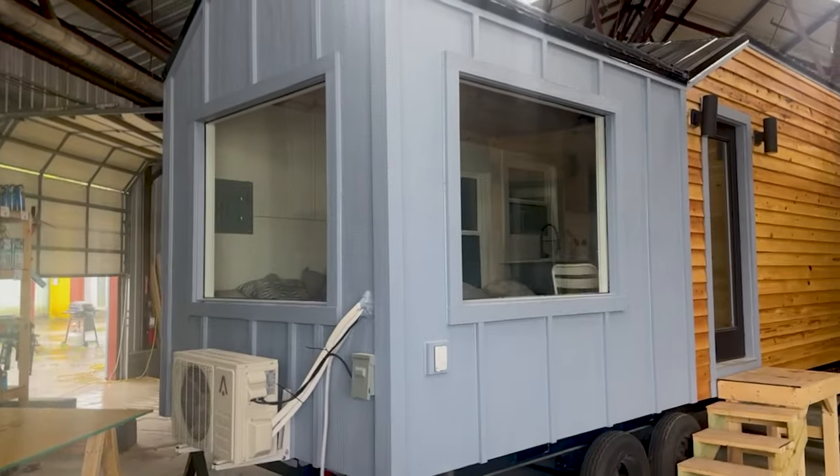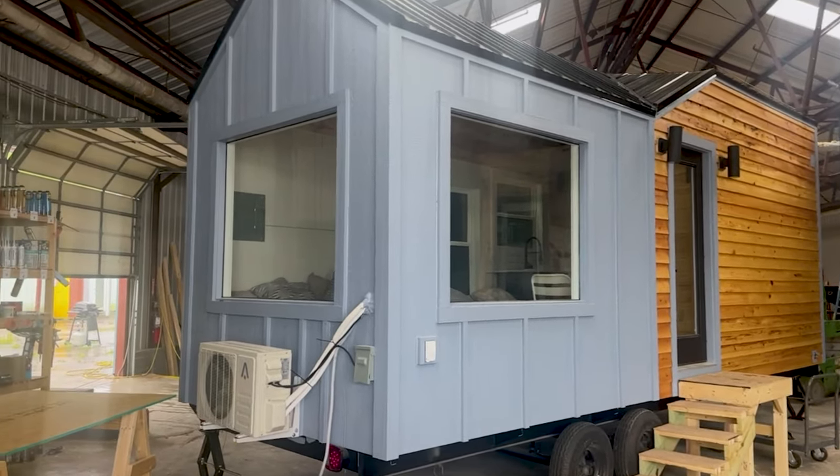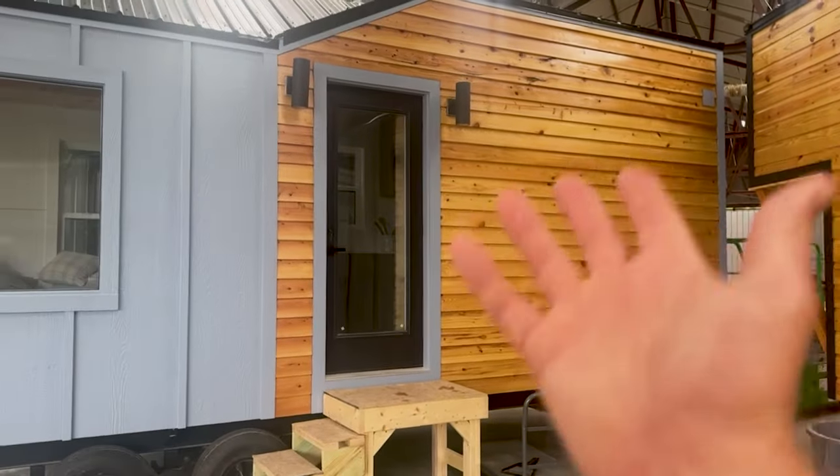In this particular model we have huge picture windows — these are both four by five and they take up the back walls. That's an option you can do if you want. Same mini split, this is board and batten LP sheets, and we have locally milled cypress wood here.